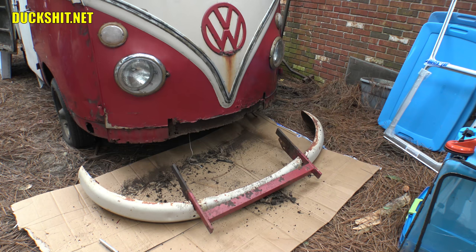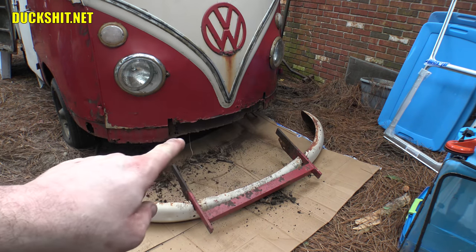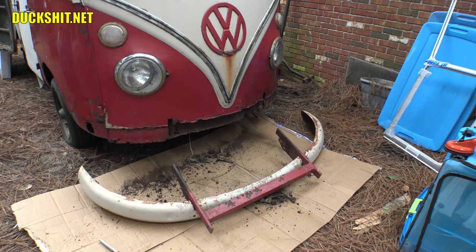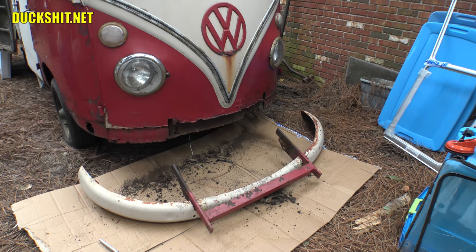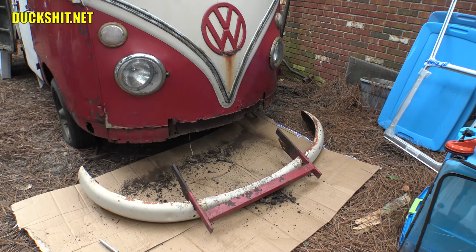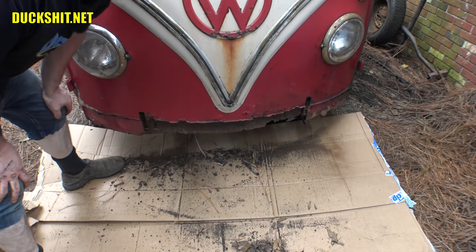Across in the middle you can see a piece of sheet metal that just fell out — it was actually laying on top of the tow bar when I got the bus home. Up here under the headlight, somebody grafted in a piece of metal and didn't do a very good job. We're gonna be digging into that — hopefully it's just flat sheet metal. If not, I'm gonna get the bottom front piece from CIP1 and get this taken care of.